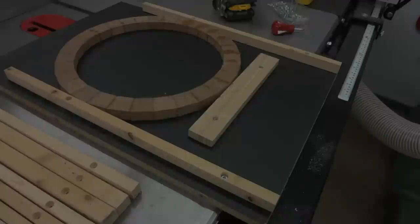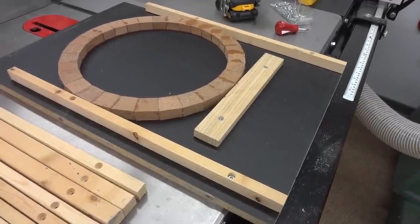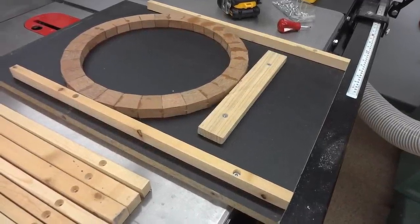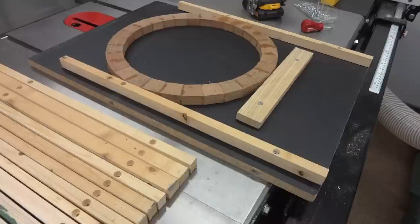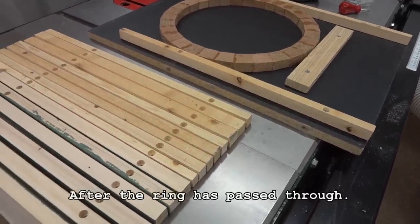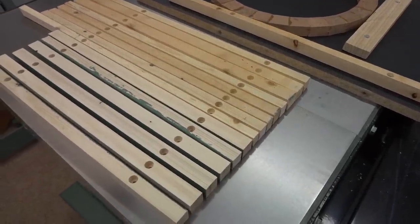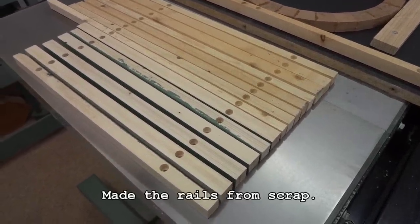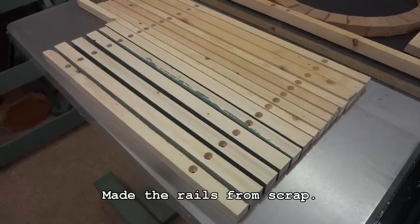I have just taken those rings in the past and laid them on the conveyor and passed them through the sander, but I found that there's a tiny bit of snipe that sometimes occurs. If I use a sled like this, the snipe will occur on those rails on the sides, not on the ring. Because there's eight rings, I had to make 16 rails, one for each side. Those rails get sanded down a little bit each time with the rings as they pass through, so you can only use them once.